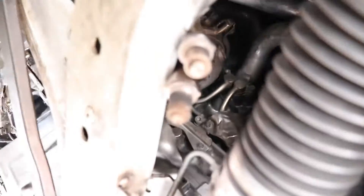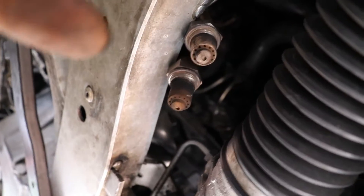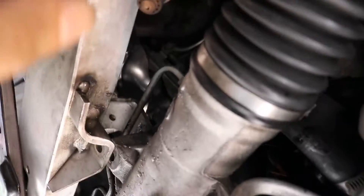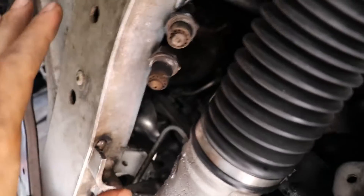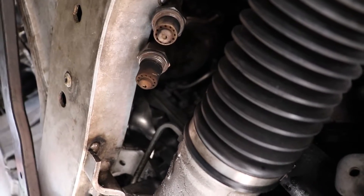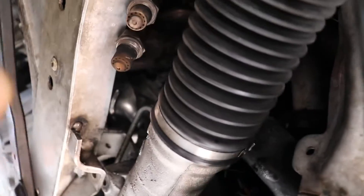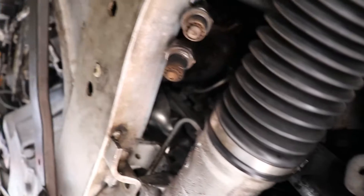All right, second one — the v-clamp bolt is off. The O2 sensors I just left here so the front doesn't hit anything. They might go bad and I didn't touch the front at all, I just left them there. You don't really want to touch these too much — they might go bad, they're sensors. So I just have to break that v-clamp loose.